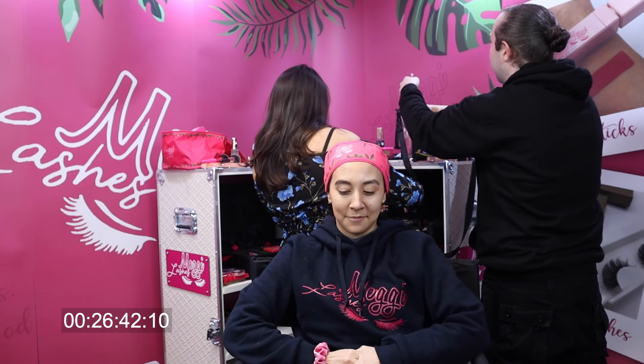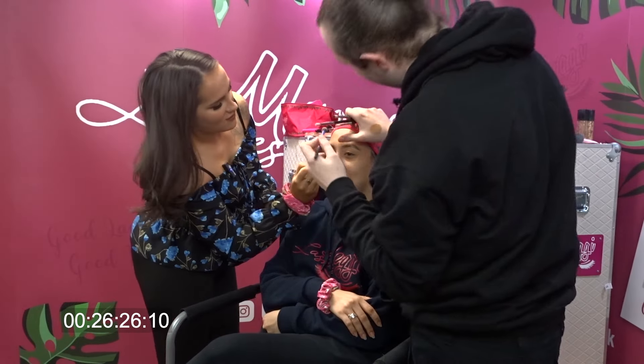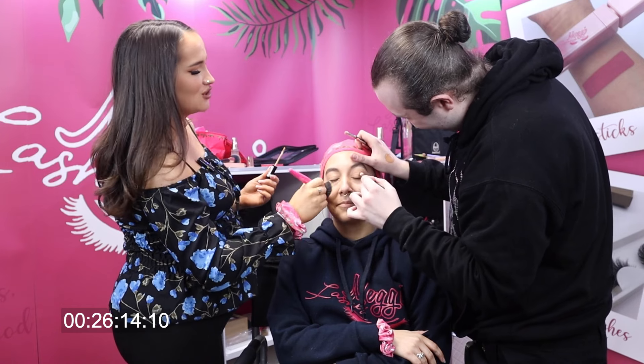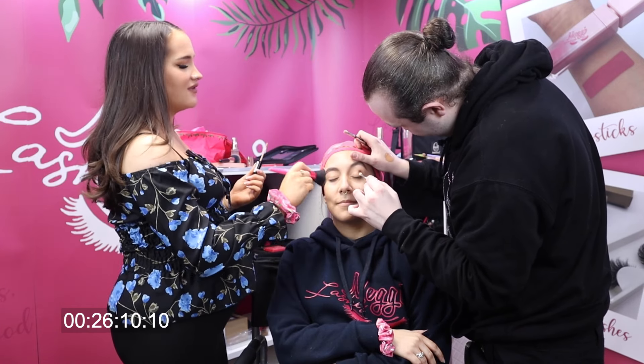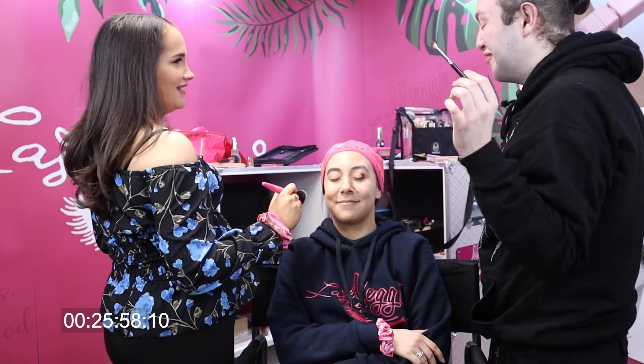Next I need to conceal. I'm going to use a NYX concealer — I need to find which shade would be best. I'm going to do under the eye, and I'm also going to carve the brow. I'm going to use the same brush as before. Also, Clarissa, you need to give honest opinions after — which side you prefer. We need a vote. Ben, the pressure's on — you don't want to get beaten by me.